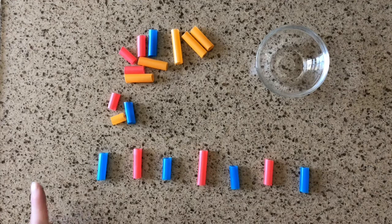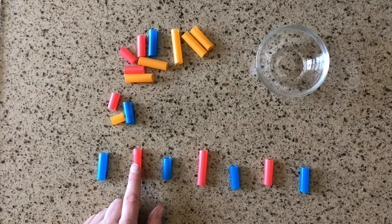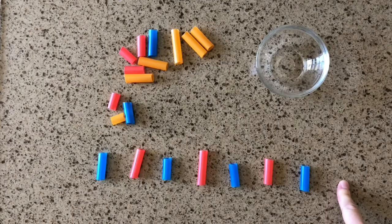You can do the pattern with objects alone or add motions — we've talked about how a physical motion helps to drive home the idea of the pattern. So maybe on blue we clap our hands, and on red we say woo! Clap — woo! Clap — woo! What comes next? Woo!